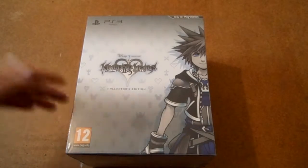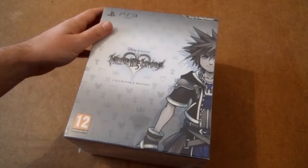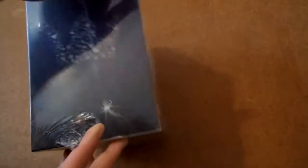Here's a closer look at the 2.5 box. It has silver on the front. There's the front and the side, and the opposing side is exactly the same more or less, apart from the PS3 logo being on there as well.